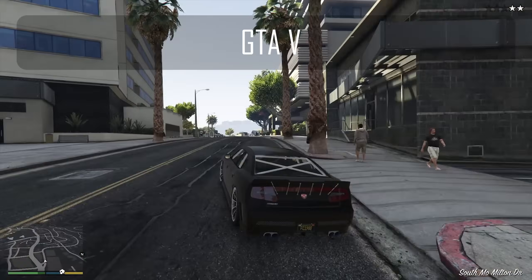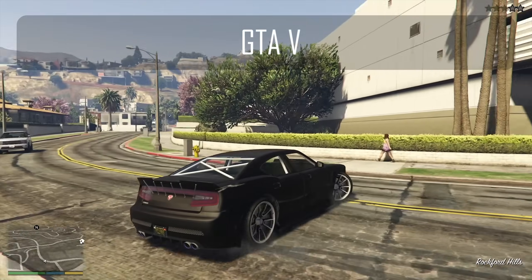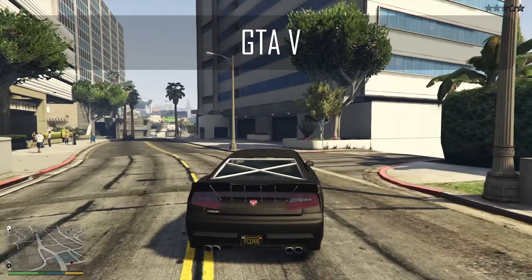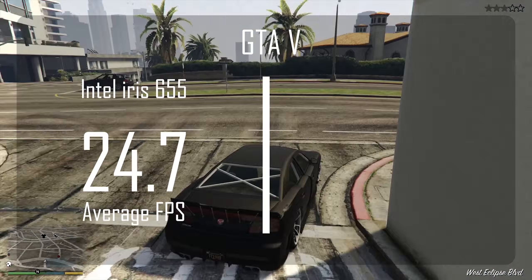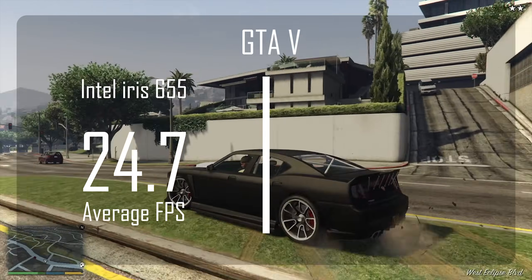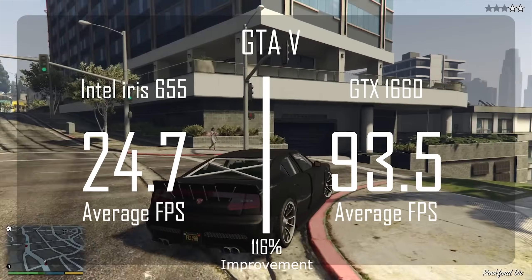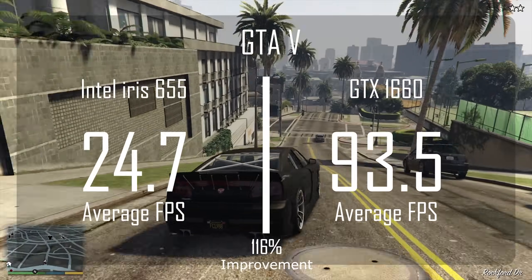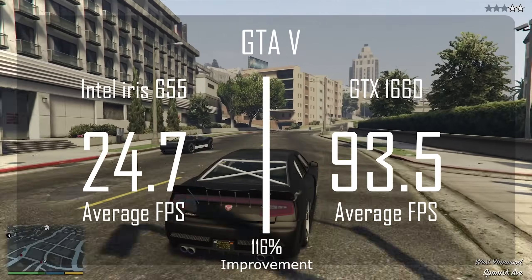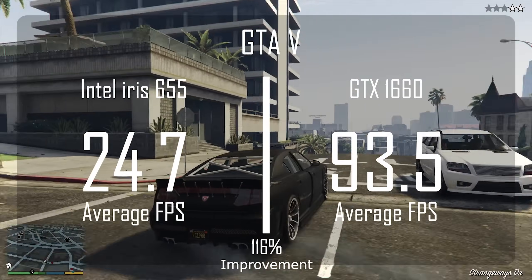That makes CS:GO pretty enjoyable to play. The next game is GTA 5. Even though this game is pretty old, it still benefits greatly from at least a mid-tier GPU. I ran these benchmarks at 1080p with graphics settings on high. With the integrated GPU we got an average frame rate of 24.7 — that low a frame rate is definitely not the funnest experience in GTA 5. Once we installed the 1660, we got an average frame rate of 93.5 — that's a 116% boost in performance and makes the game very playable.